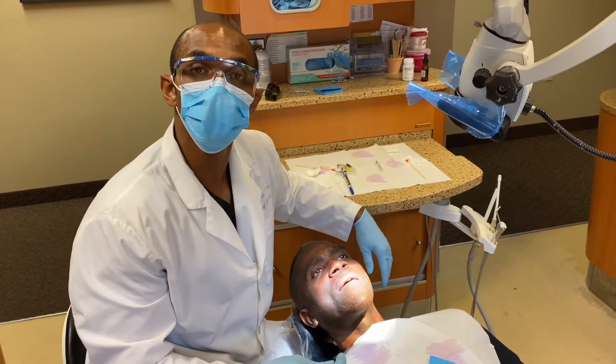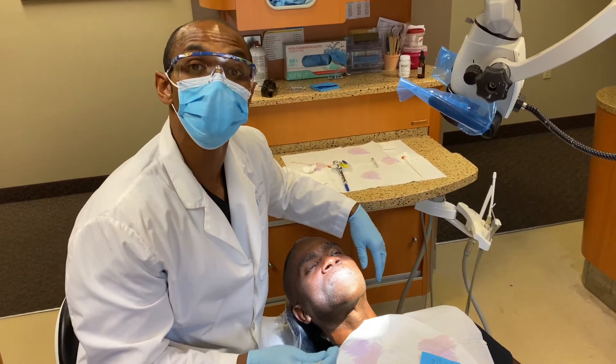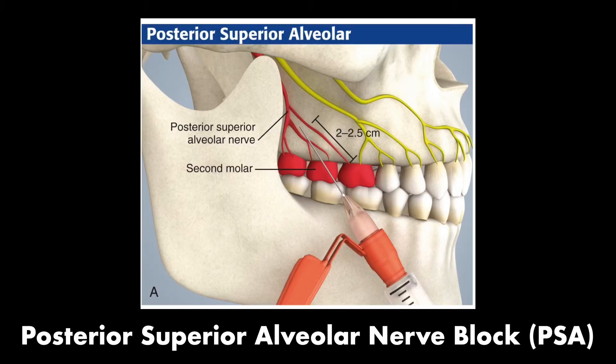The next nerve block we're going to discuss is the posterior superior alveolar nerve block, or the PSA. The PSA is for the maxillary teeth, and it's pretty much used for the molars — teeth numbers one, two, and three, which are our first, second, and third molar on the upper arch.